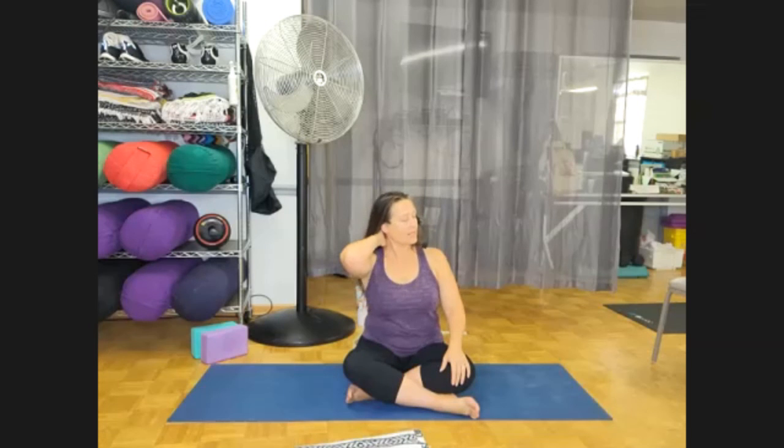Gently draw one knee into your chest at a time. Give yourself a nice big hug if you'd like to. Roll around if you want to. Gently roll over onto your side, stacking shoulders, hips, and knees. Make a nice long back, support your head. Where is your patience level today? What do you have before you today that you need patience for? What do you anticipate? Make the choice at this moment to wait with integrity, wait with ease, and to accept the process.